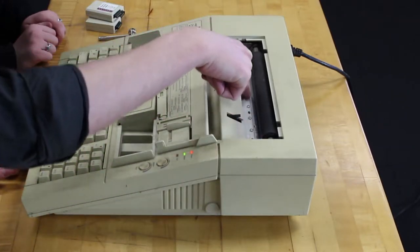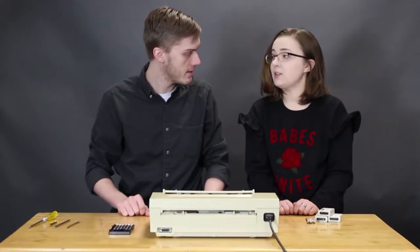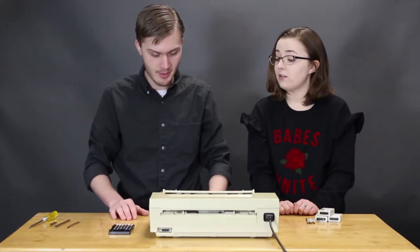I mean this looks very much like the electronic typewriter we had here before, with the — I don't know if you can see. You guys want to tear it apart? Yes. Okay. We should probably unplug it first.